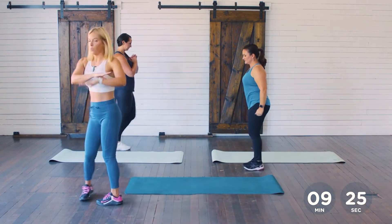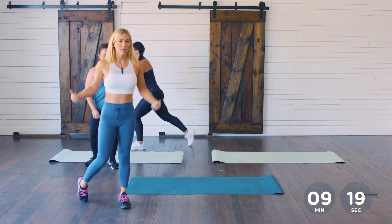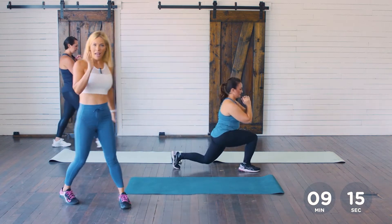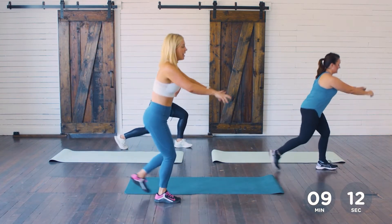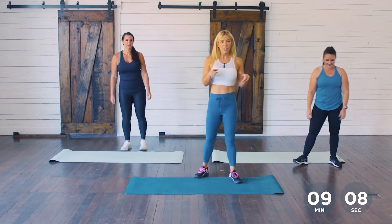We're doing this whole workout bodyweight. If you want to make it a little bit harder, feel free to grab some dumbbells, grab some gallon jugs filled with water, add some resistance. That's our 45 seconds — go ahead and shake out those legs. We've got bridges up next, so let's come down to our mats.